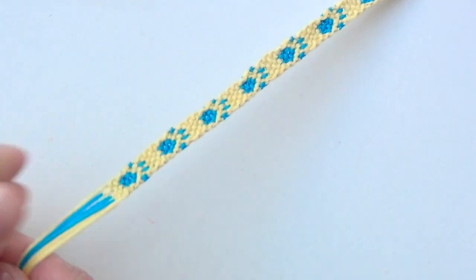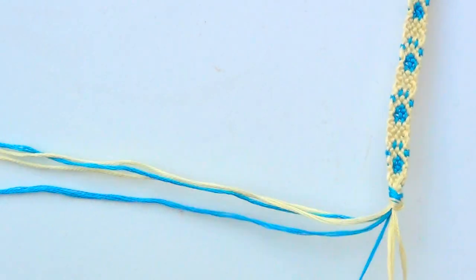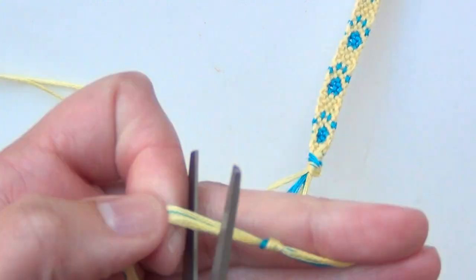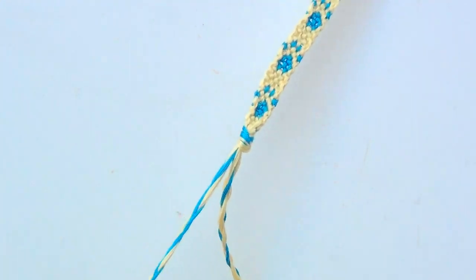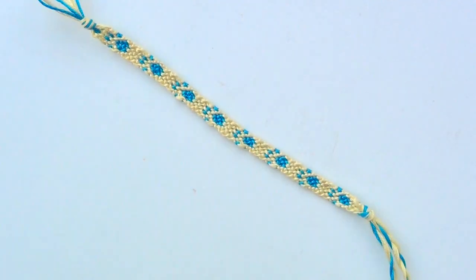When your bracelet is as long as you want it, tie off the end and then finish it off with some braids. Tie off the ends of the braids and trim the excess. And that is your finished bracelet.